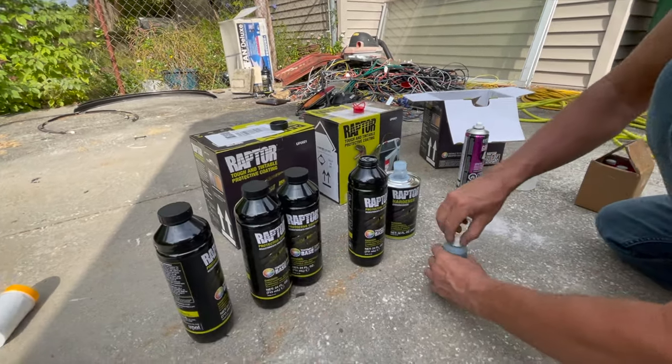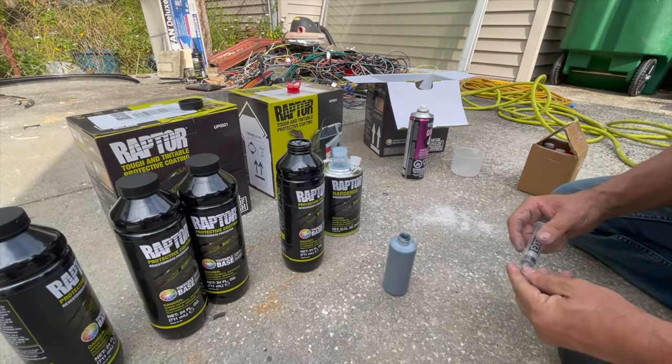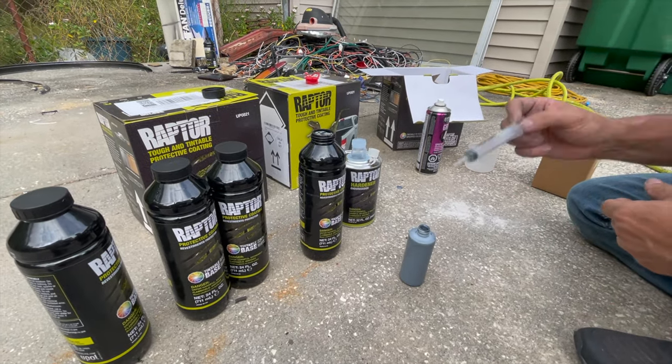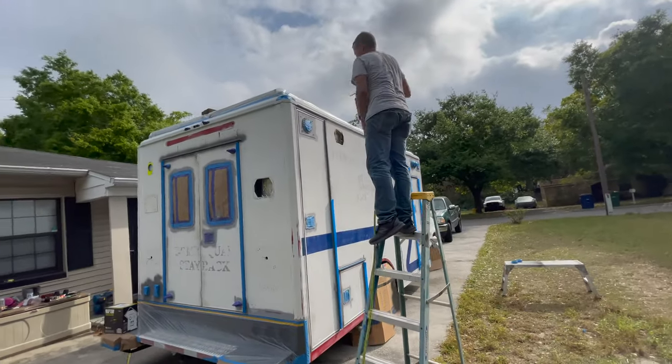So this is one kit: four bottles and one thing of hardener. It takes one ounce of color per bottle — this is a four-ounce bottle. I'm gonna put three of the syringes in each one. Alright, here goes nothing!